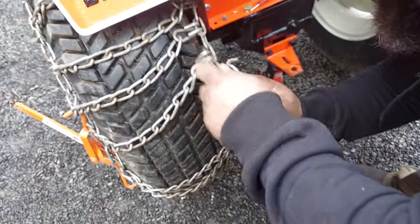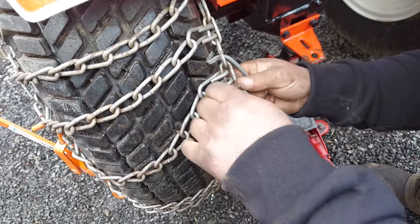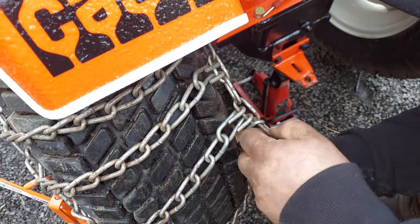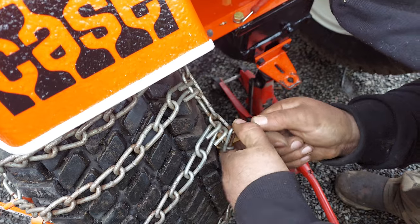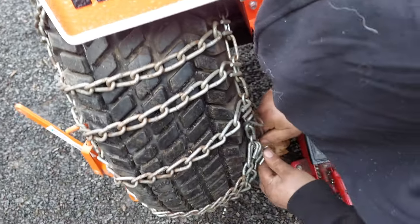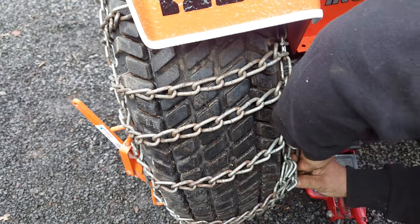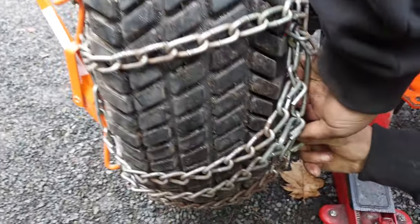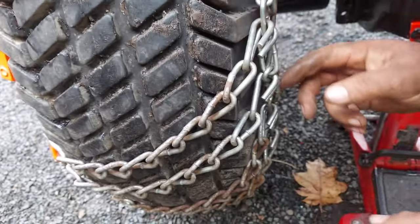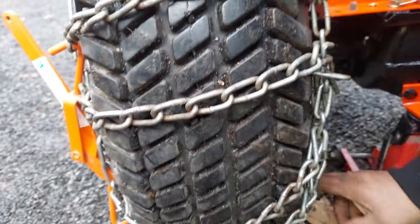Find your furthest link — you can actually get this in and cam it over. One tip: the link you're going into, if it's one of these kind of links, put your slack above it so it doesn't get in the way of you camming this over. Then your slack's out of the way and you can come back and hook it into whatever hole you can get it in. You can use those little tools if you need to pull more slack out. Make sure the hook is not hooking into your tire — these are facing out. There's not enough slack in here to catch your fenders and rip them off.